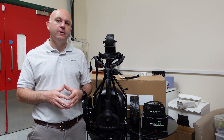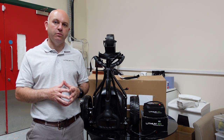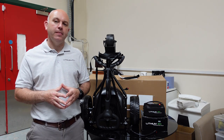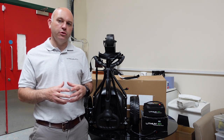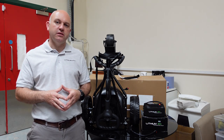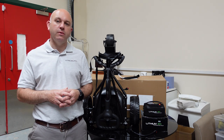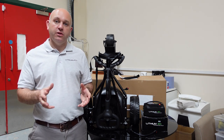Buy it online — all the spares are available on the website. The trolley is available on the website, shipped with Fastways or DPD depending on where you are. If you have any questions or want to know anything more about the trolley, you can send us a message in the comments and we'll be able to answer that for you straight away. Thanks for watching.